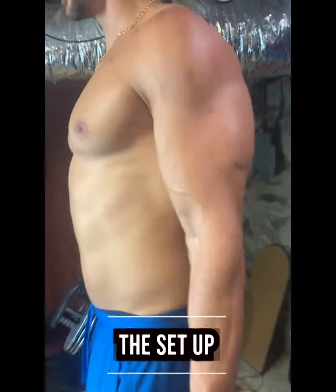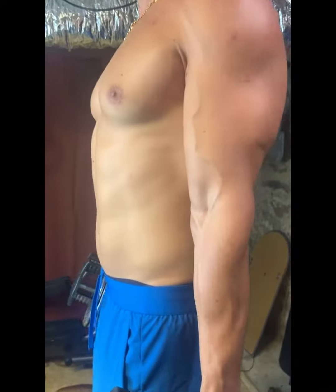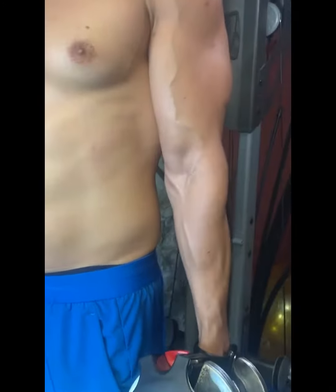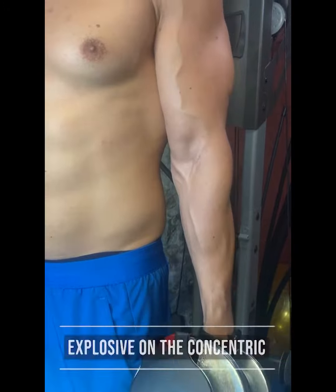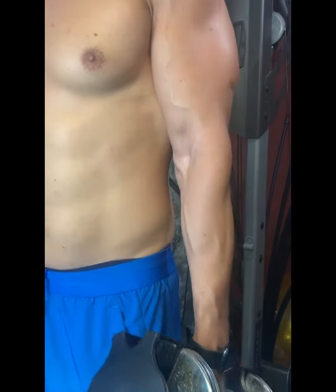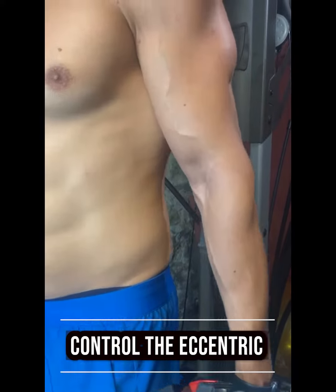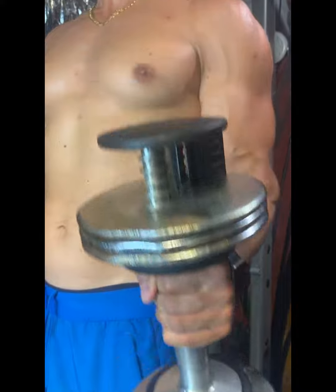Whoever told you that you can't cheat on your curls, they lied to you. The form here is you keep your elbows in, then you lift up and use an explosion movement when you come to the top. And when you come to the bottom, you control the weight — don't let the weight control you. You want to control that weight, and that makes a huge difference on your arms.